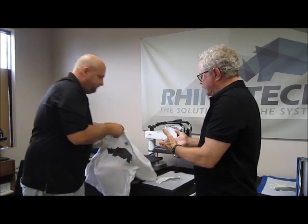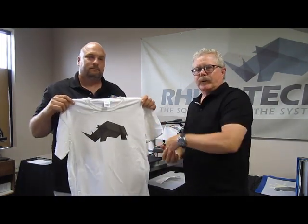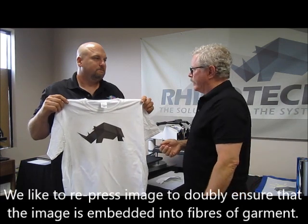We always recommend that after you have your image, you go back one more time and give it about a 10-second press, just to make sure that you've thoroughly embedded it into the fibers of the shirt.